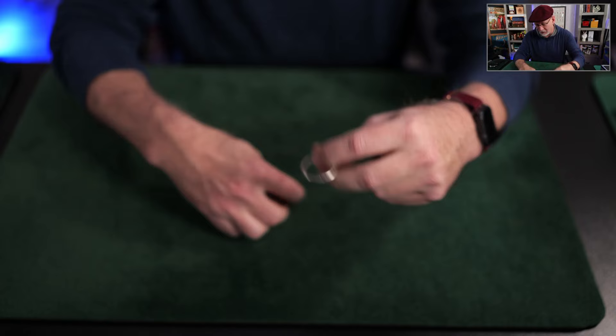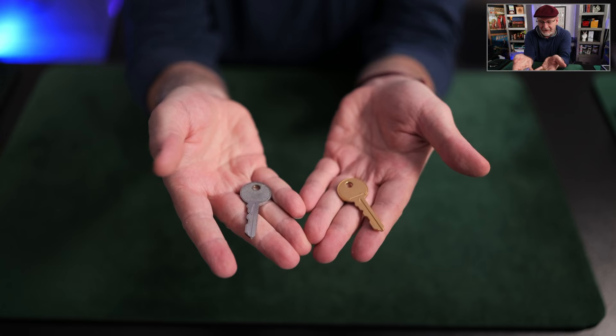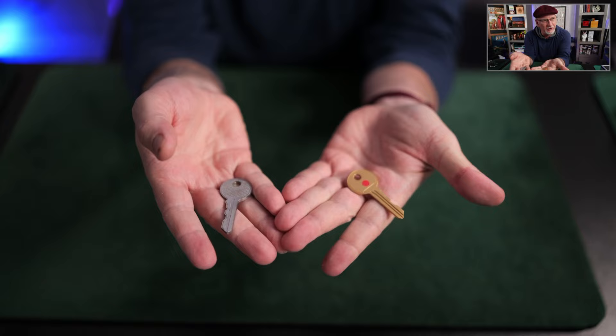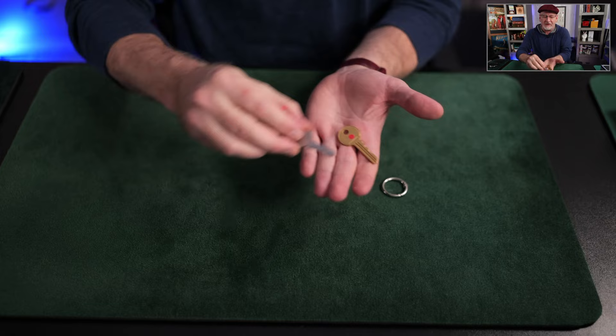I want to mention one alteration I made to these keys. When you receive the Scotch and Whiskey set, it'll look like this — two somewhat identical keys. There is texture on the silver key, but on the gold key I opted to add a color-coding label — just a little red sticker. This creates a little more visual contrast from the silver key. It adds a tiny bit of thickness that affects the gimmick minutely, so you might consider or not consider it for that reason, but I've been happy with this choice.